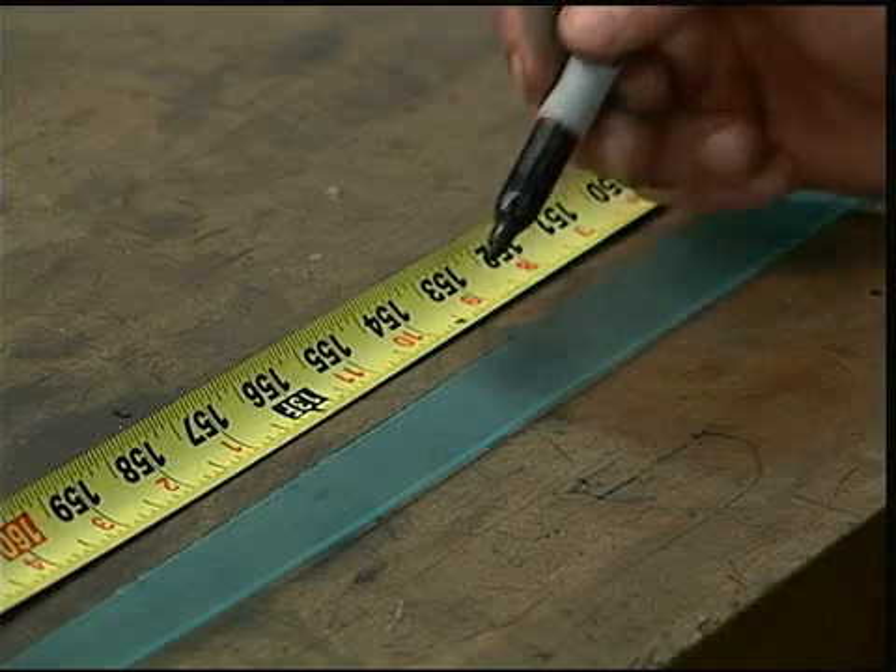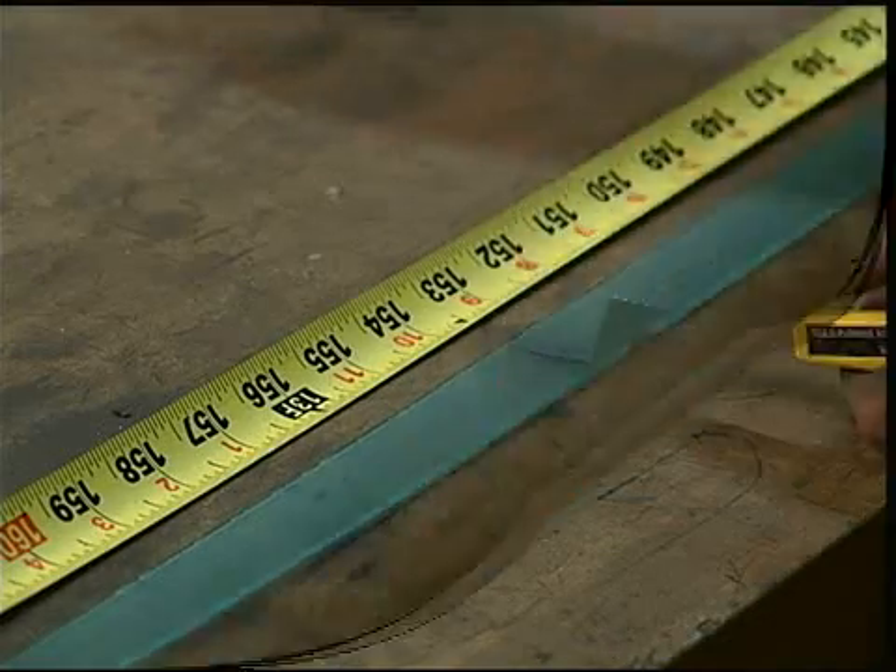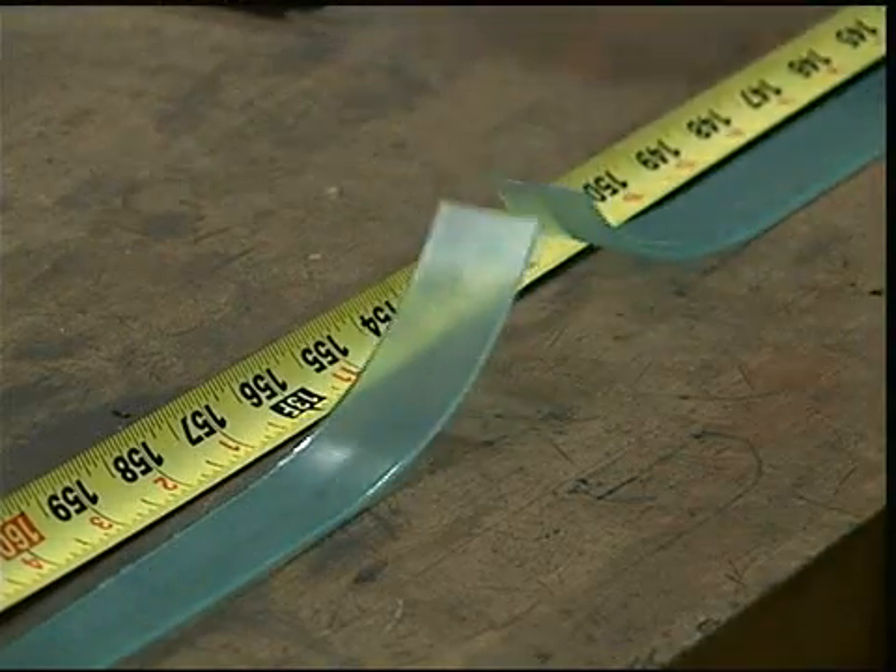Lay out a new piece of polyurethane bladder material and ensure that it is at least 3 inches longer than the old bladder.